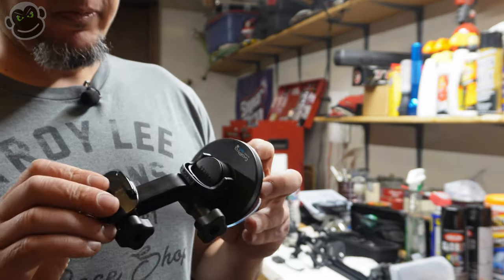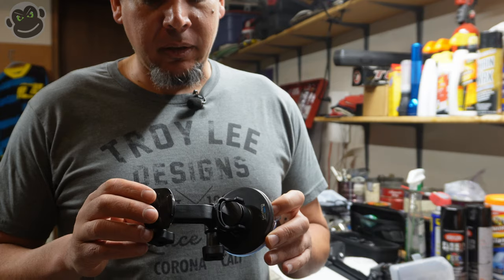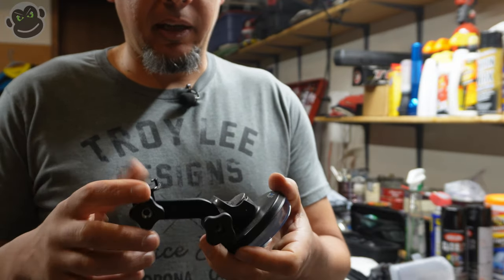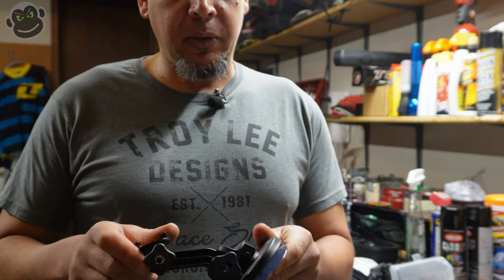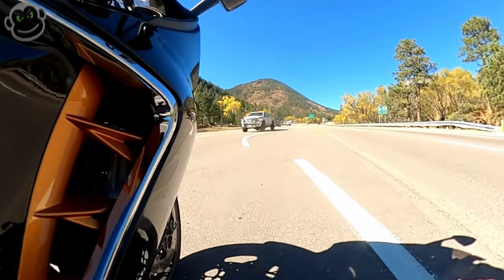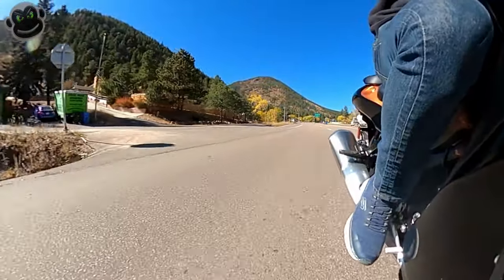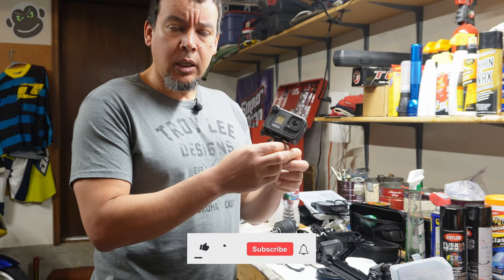Something I've gotten recently and haven't used a lot yet — and definitely want to — is a suction cup mount. It's got your GoPro mount and some adjusters so you can move it around. In my Hayabusa review video I used this and got some pretty cool shots. I like it a lot and I definitely have a goal to use it more in upcoming videos because it gets you some better and more interesting camera views.